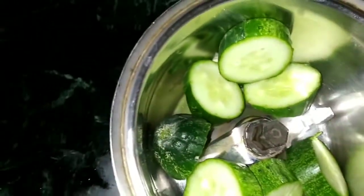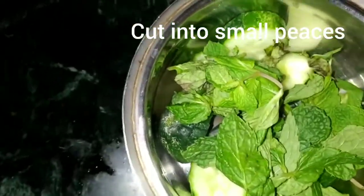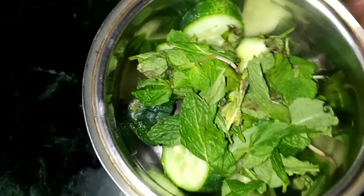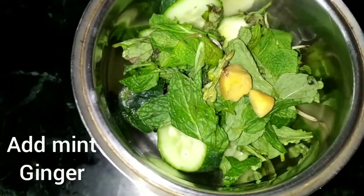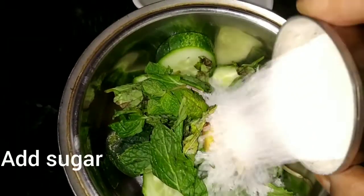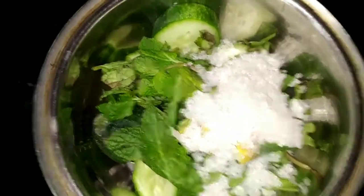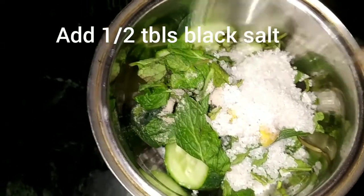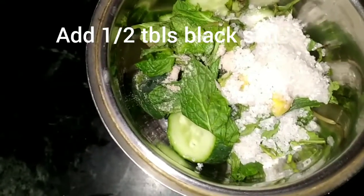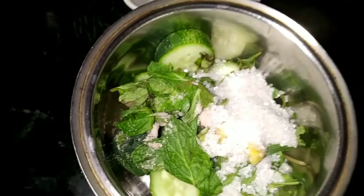I added the juice. We add black salt and marmal salt to the ground.